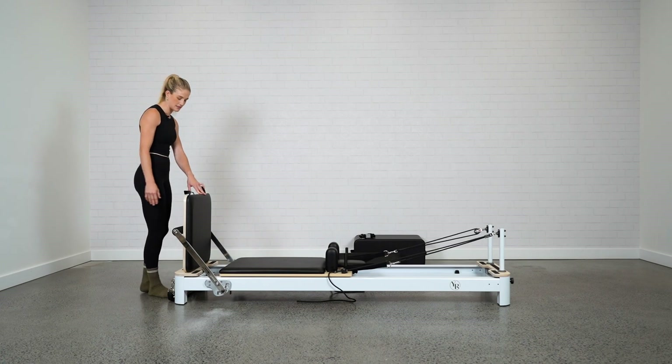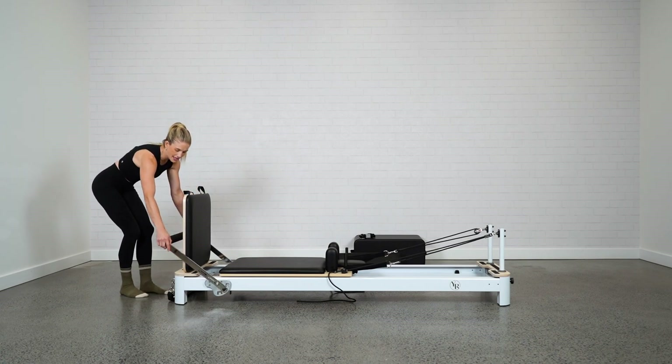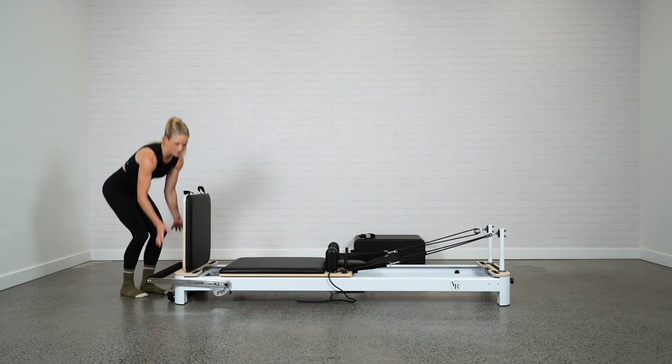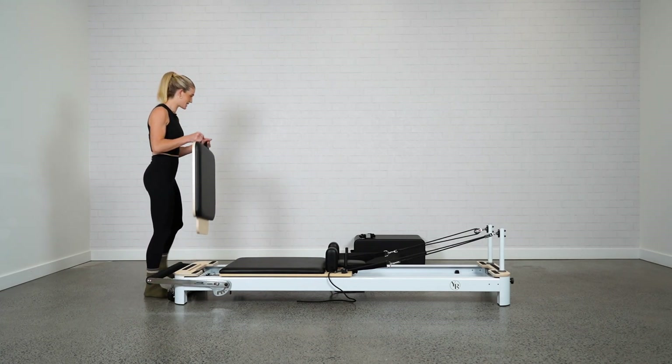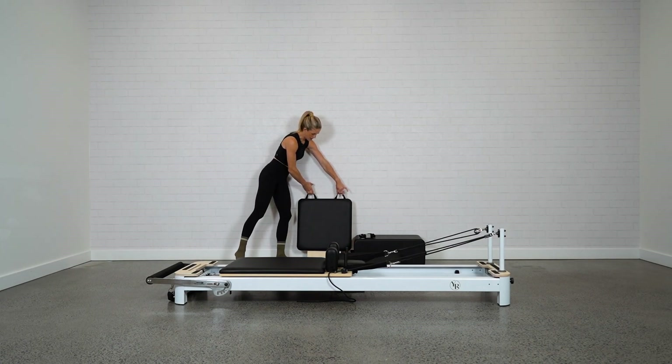I'm going to move the jump board out of the way so I can show you the rest of the features of the Envy. Pull the foot bar towards you again, unlocking it into the bottom, then grab those handles and pop the jump board out to the side.